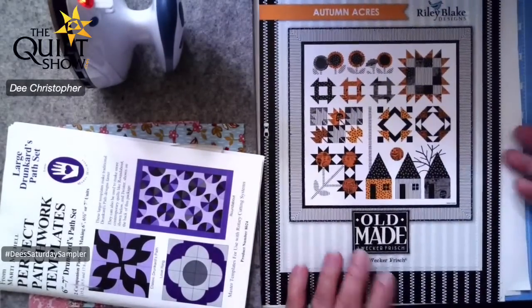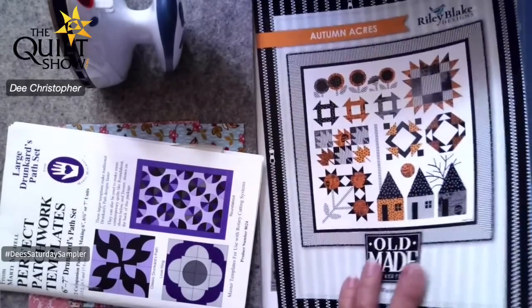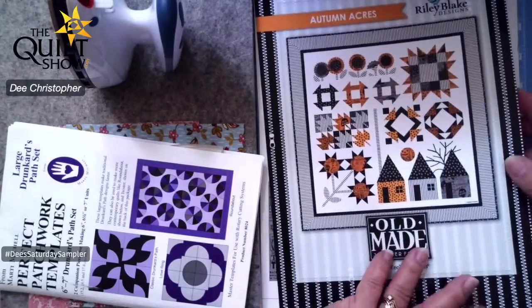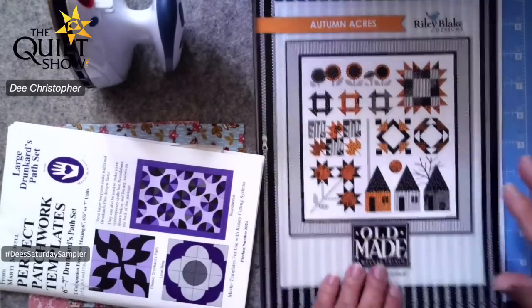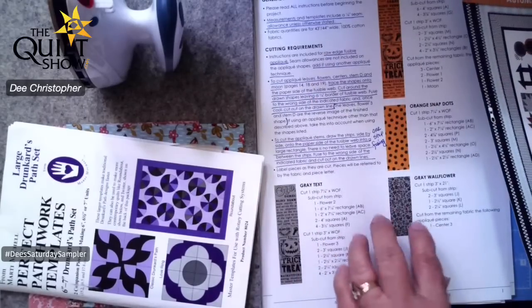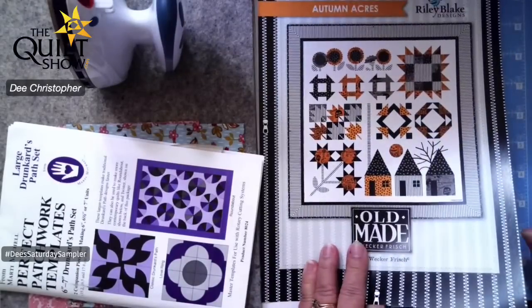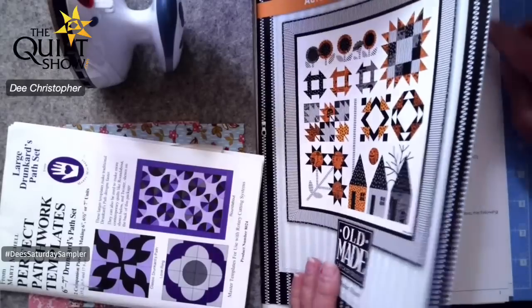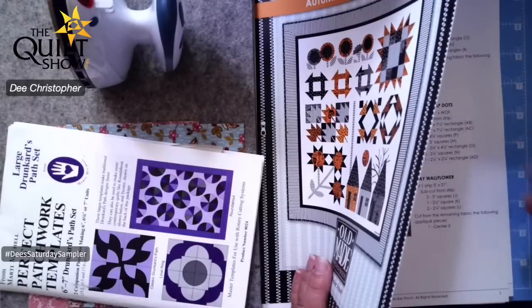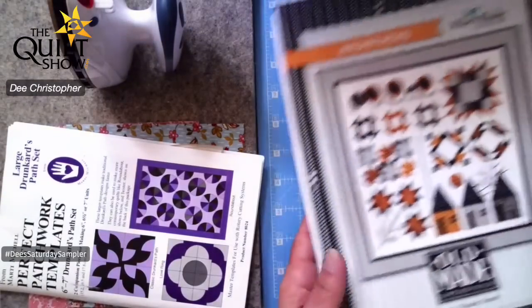Before we get started, I think it would be very helpful to read through the pattern and highlight things that may seem important or that you may have a question about. As with most patterns, it tells you right away what to cut from each fabric. I tend not to do that all at once — I read through it, double check my fabric content, and cut as I'm doing the blocks so there's no confusion.